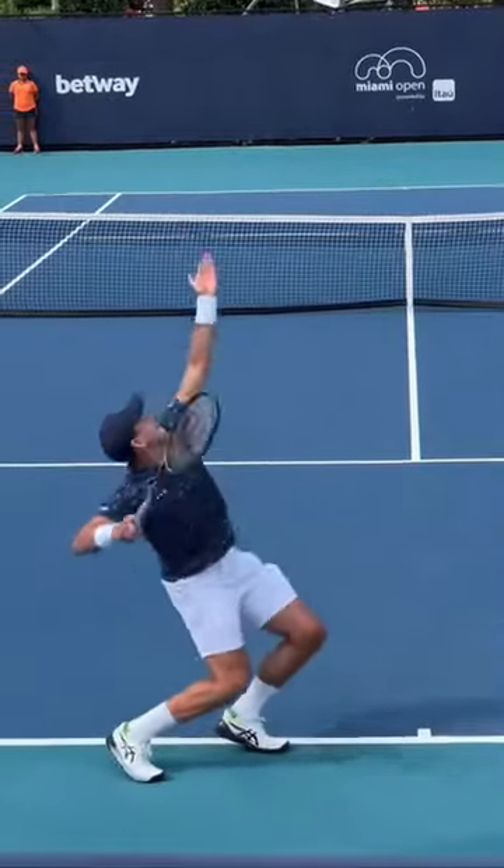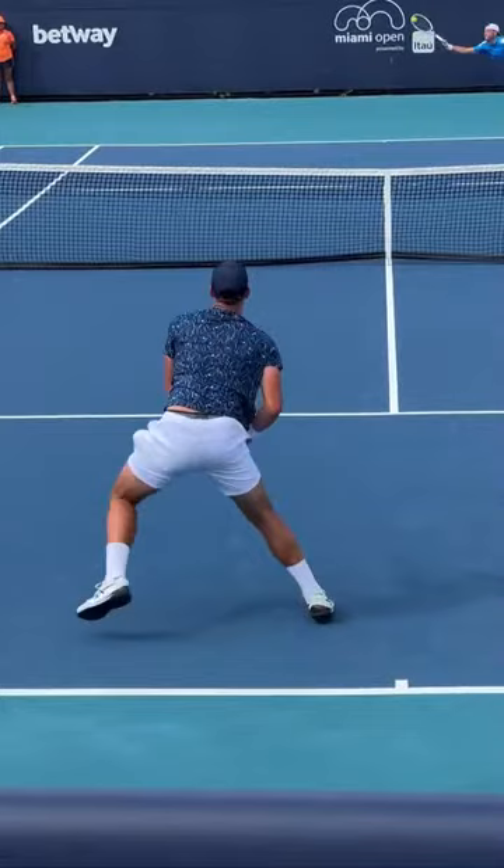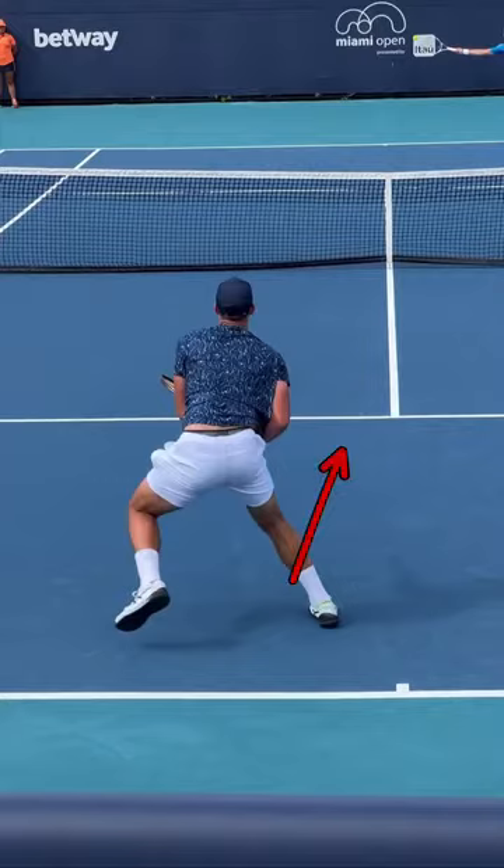We're looking at Pospisil taking care of a forehand after his serve. The first thing to go over is how he immediately recognizes that the ball is coming down the center and he gets out of the way. There's a little bit of a shift here to clear some room, and many players when they see that short ball go directly at it, which limits them by getting too close to the ball and reducing their options.